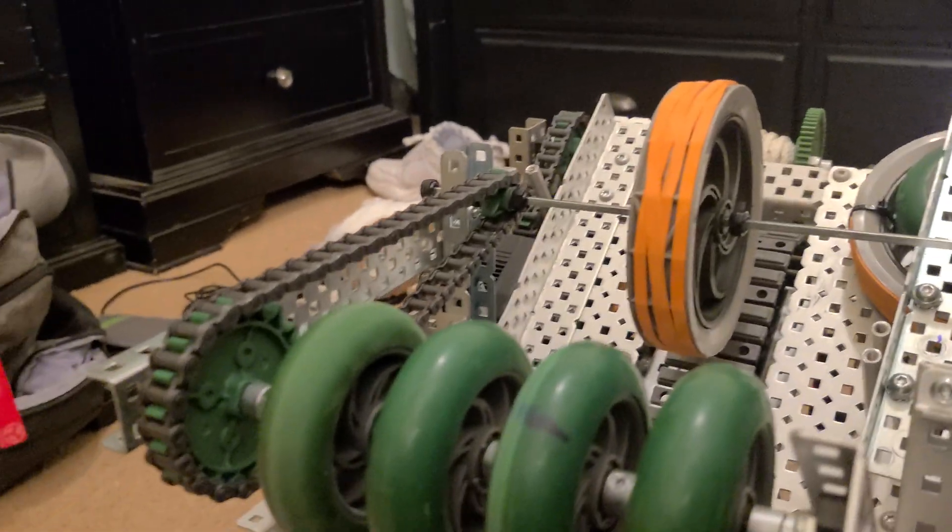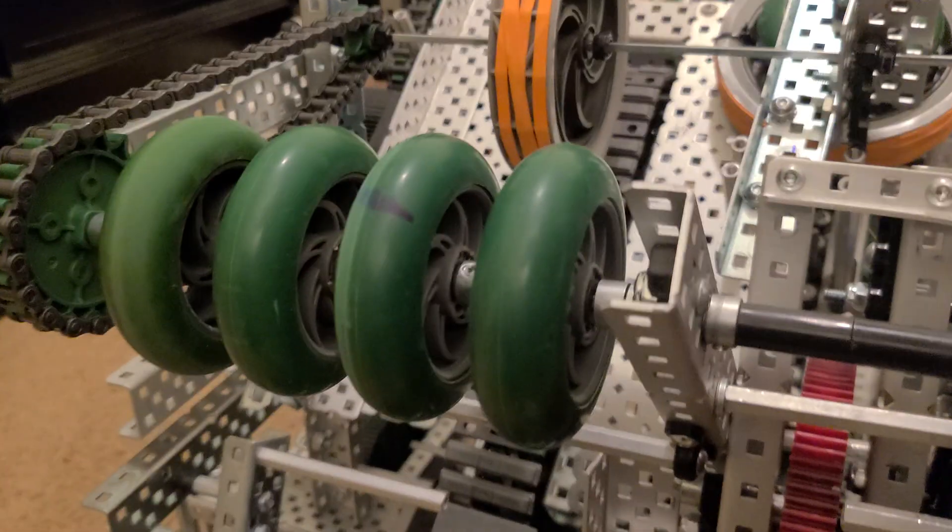This is all without any pneumatics or flywheels — no new parts at all — so that's why the robot looks so wonky.